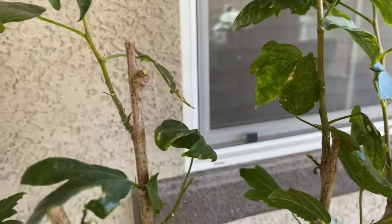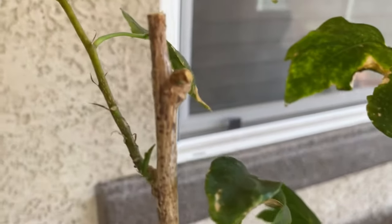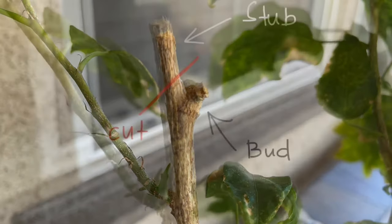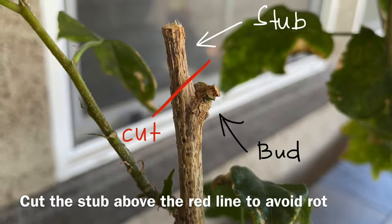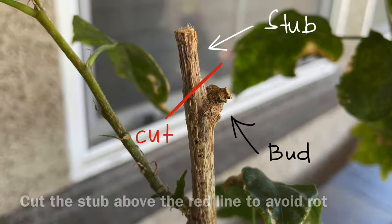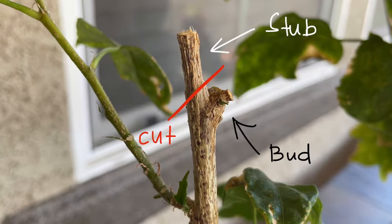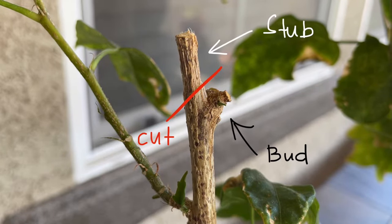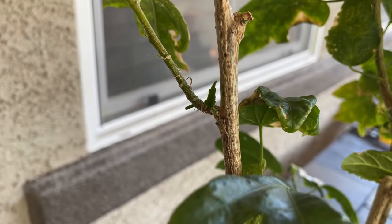Also cut those branches that have been damaged from the winter. I will show you a picture of which angle is the proper way to cut a branch. You need to remove the stubs so all of the plant's energy will go directly into the bud.